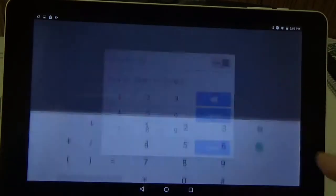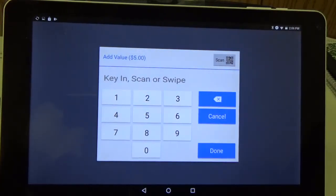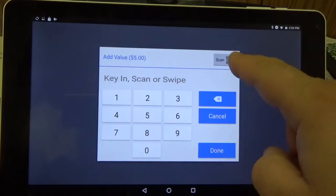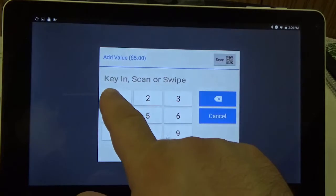Then we can hit next and it's going to ask us for the card number. So you can either type it in, scan it using this button, which will turn on the camera and you can scan a barcode, or if you have a swiper, you can also swipe the card.